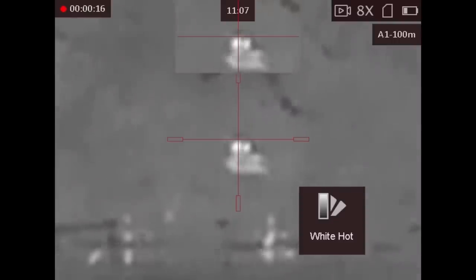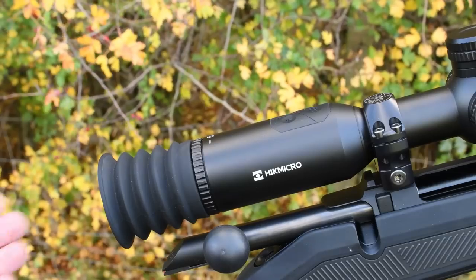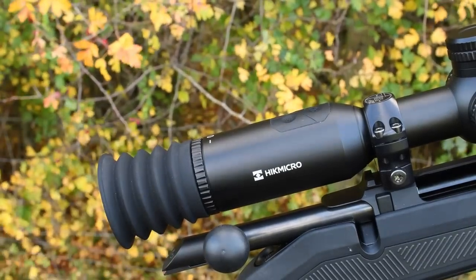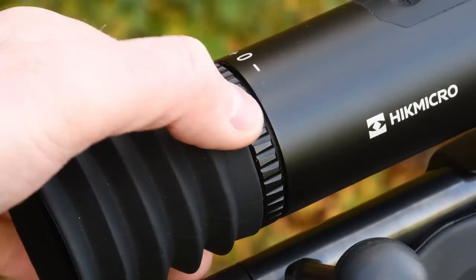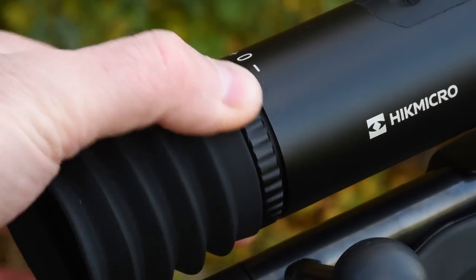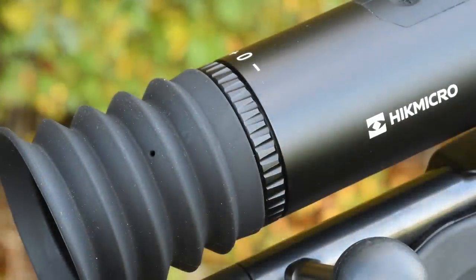The right rear button scrolls through the colour pallets. There's a rubber bellows eye cup on the back of the scope to seal out all extraneous light. Eyepiece focus to correct for diopter adjustment of your own eyes uses the collar just below the rubber bellows on the back of the scope's ocular body. Eye relief is 60mm.